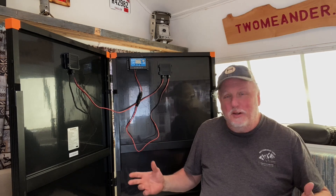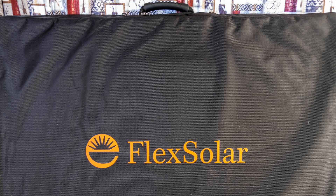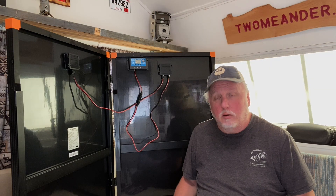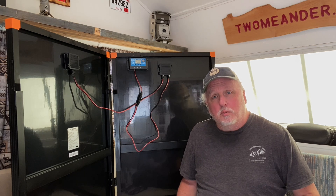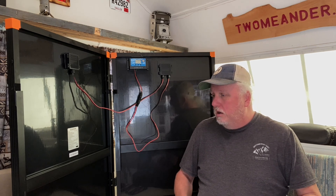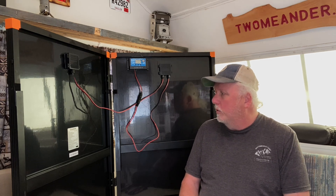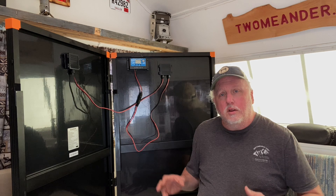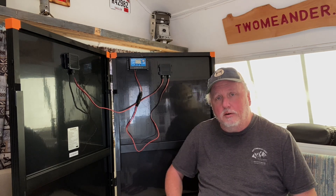I put up a video about this Flex Solar 200-watt portable briefcase-style solar panel. We did some performance testing charging a portable power station and it put out plenty of power. This is a pretty good-sized portable system if you're looking to recharge your house batteries or power station. 200 watts is pretty good.